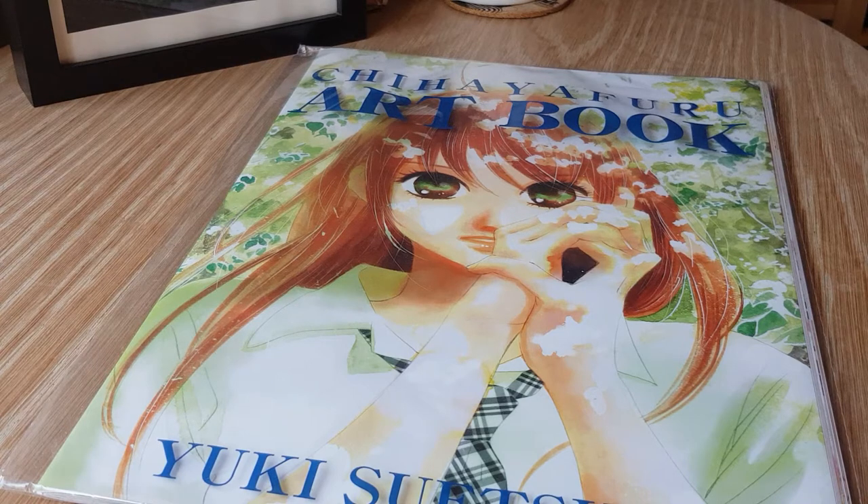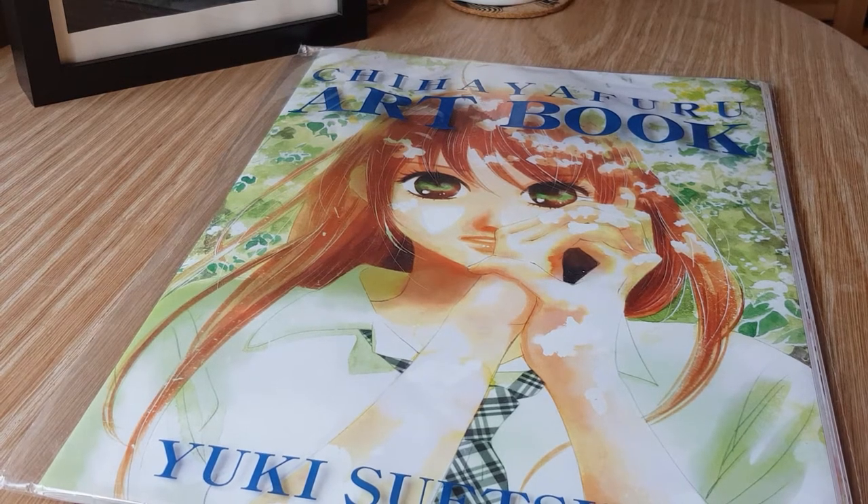I'm a huge fan of this series and I actually got this particular collection of artworks from the amazing Huntress Fan on Twitter. They were in Japan whilst the Chihayafuru event was going on and whilst there they picked this up for me. I'm still so grateful because this wasn't available anywhere outside of the event, so they really helped me out a lot, just acting as a sort of go-between.